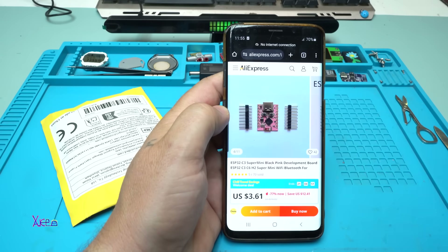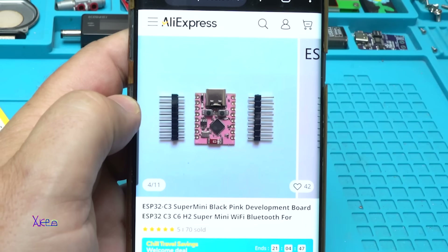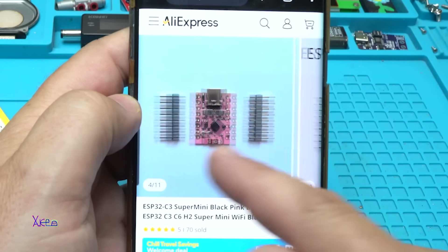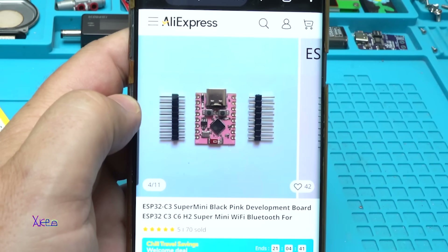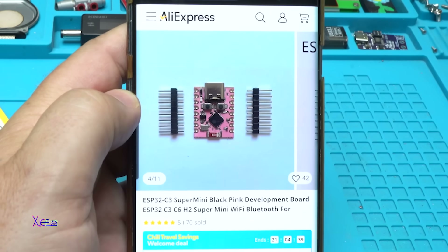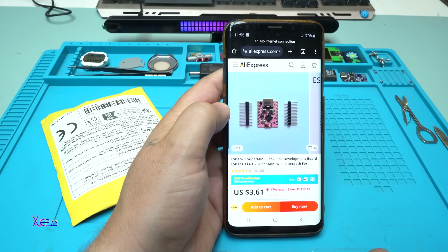Why did I order this $3.60 PCB module? Because of the color — it's pink. You can choose the black one, but I love it pink. And what is it? It's an ESP32-C3 supermini pink development board with Wi-Fi and Bluetooth for Arduino.